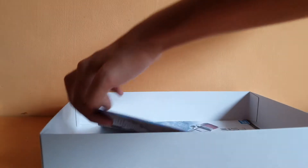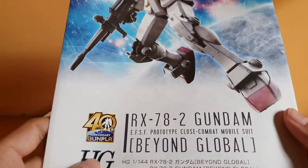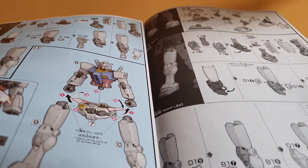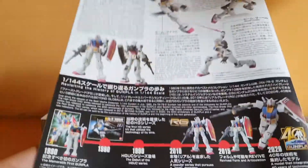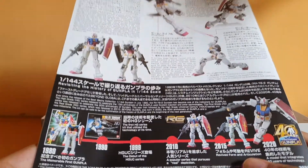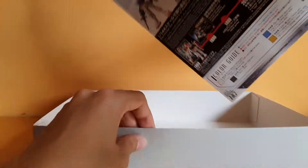Here's the manual. It's a pretty straightforward instruction set — if you've built a High Grade before, you know how this goes. In the back, we have more information about the RX-78-2. No bazooka, which kind of sucks, honestly, because I really wish to have him with the bazooka. I mean, I can just take the bazooka from my Revive kit — I think it works fine, honestly.